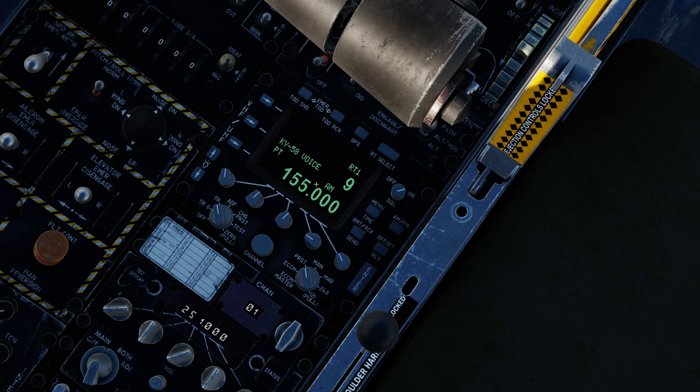To be honest, you're going to find it much easier to program your presets using the COM page on the multifunction display. When it comes to most of the other functionality of the radio, most of it is either related to SATCOM or it's just plain not implemented.